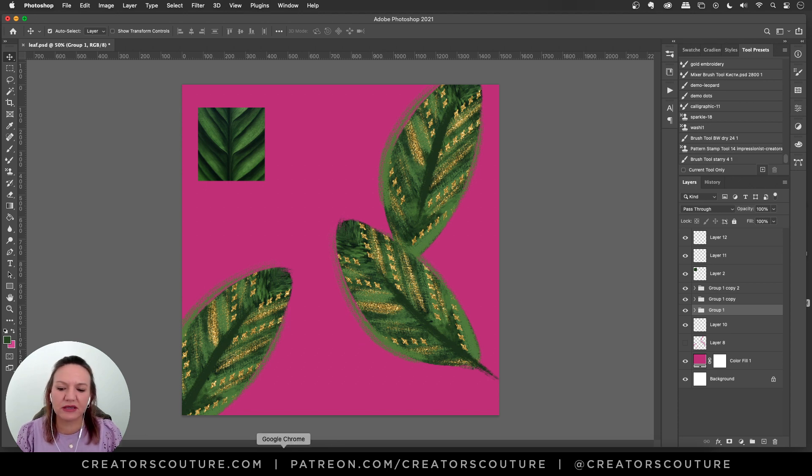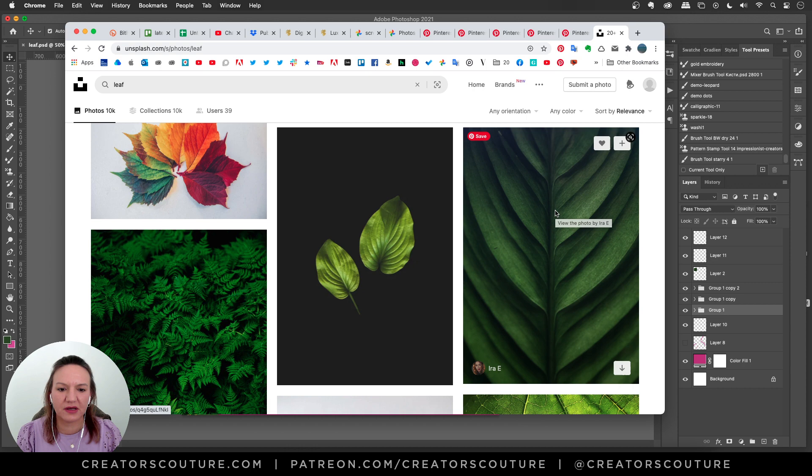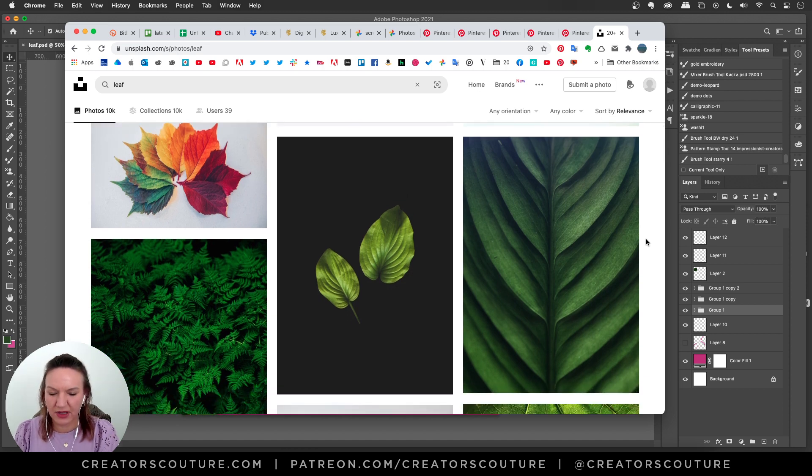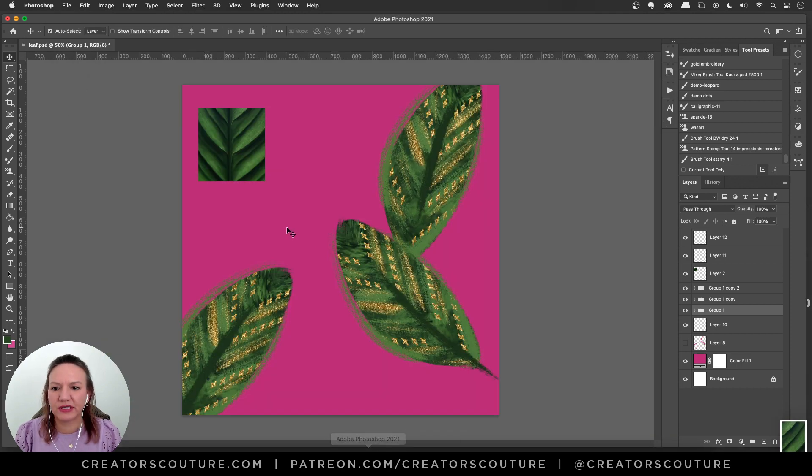I'm always sampling colors from images. So I type in 'leaf' in my Unsplash and I make a little screenshot. I liked this one here. I don't download them — I just screenshot. I hit Command+Shift+4 to just get my little area. Then I open it in my document and resize it down a little bit smaller, because when I'm creating image palettes, I like to keep them under 250 for optimal blending.